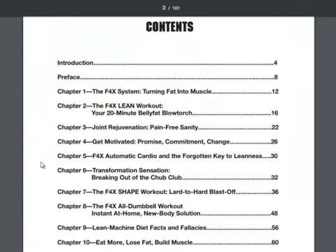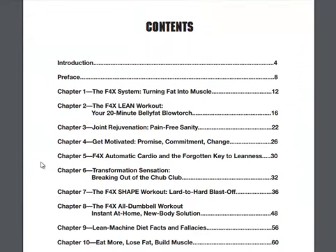Here's kind of the table of contents. I'm just going to go over briefly what it is and what it can do for you. Obviously there's an introduction, and then it goes into the F4X system — turning fat into muscle. How cool is that? If you're a little pudgy and don't like the way you look, you can actually turn that into muscle. If you look at Steve and Becky, they're well over 50 and they are absolutely crushing it right now — amazing bodies. So your 20-minute belly fat blowtorch and workout routines are in there.